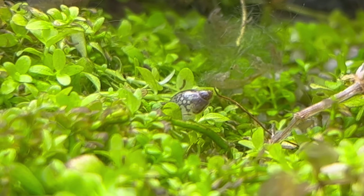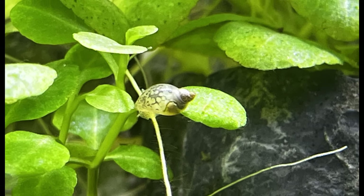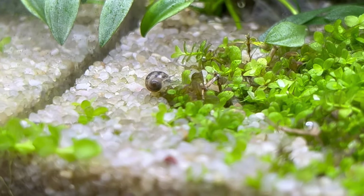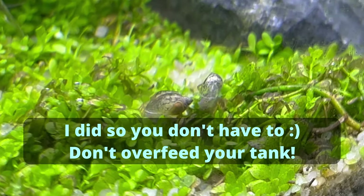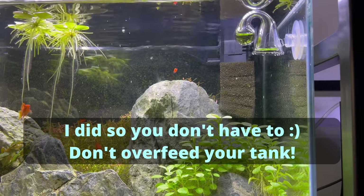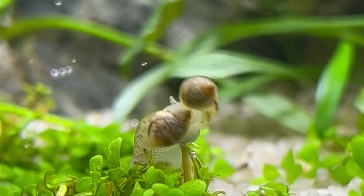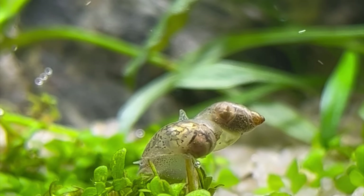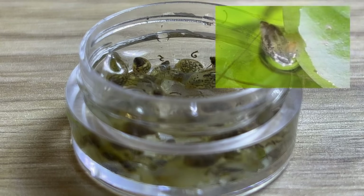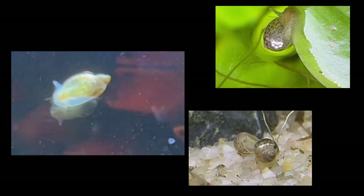I got a few potted plants for this build and this is exactly how I got my few snails. As soon as I noticed them in my tank, my first thought was to remove them immediately — this is how I could have avoided the full invasion. But then I decided to make a small experiment. I did exactly what you should never do: I overfed my tank. The snails had a good source of food, so they started to breed, and a few weeks later the numbers exploded.